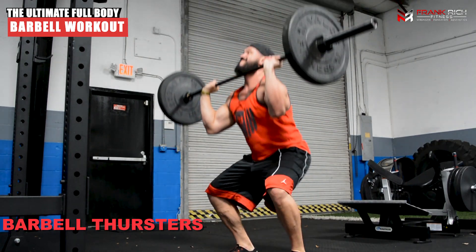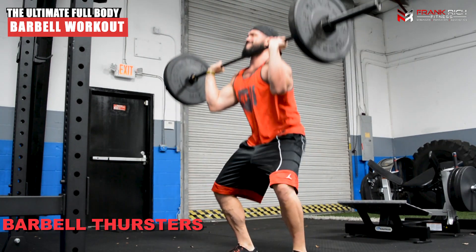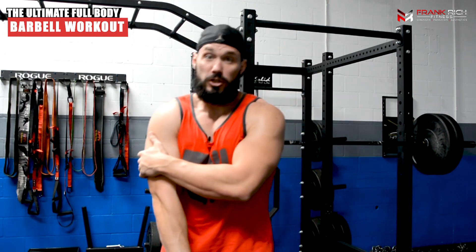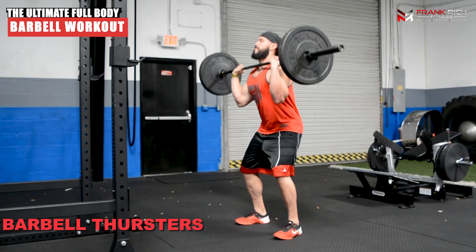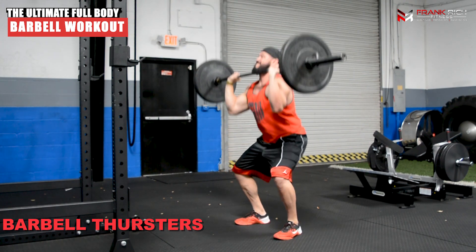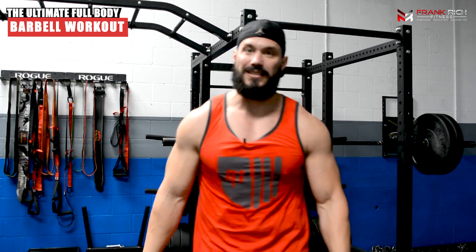Once you've hit that depth, explode up from the bottom. As you ascend, drive through your legs, getting your quads, hamstrings, and glutes all firing to push that weight up. Then explode through and push the bar overhead using your front delts, triceps, and upper chest as well. So the barbell thruster — get down into a full squat position, explode up, drive everything, and lock out at the top. We're getting glutes, hamstrings, quads firing in the legs, and shoulders, triceps, and upper chest involved in the push.